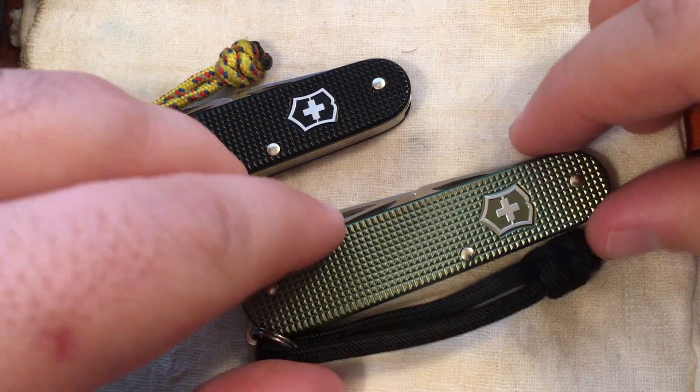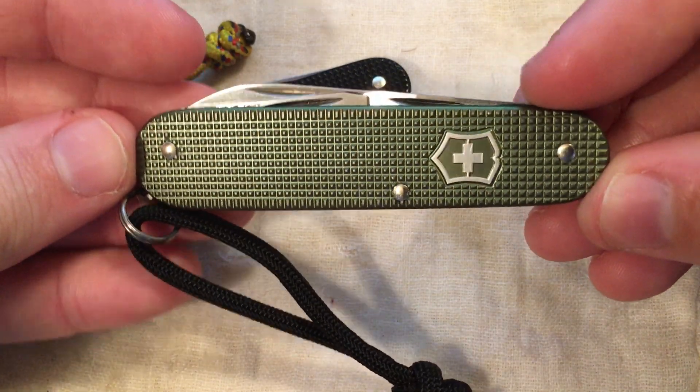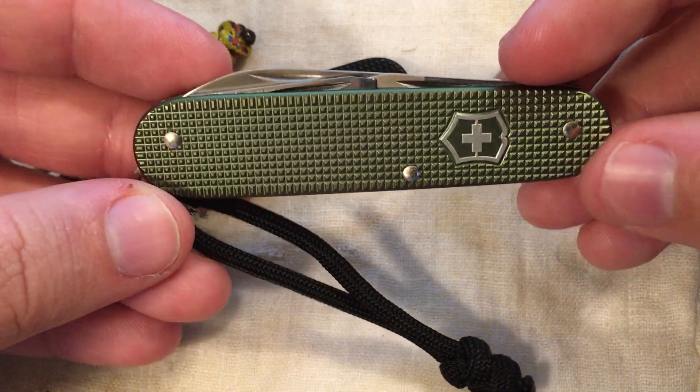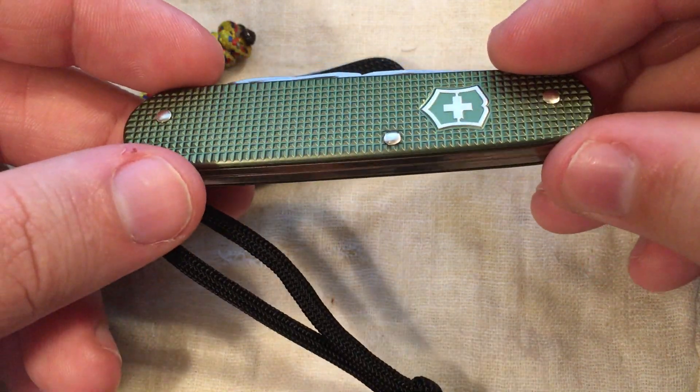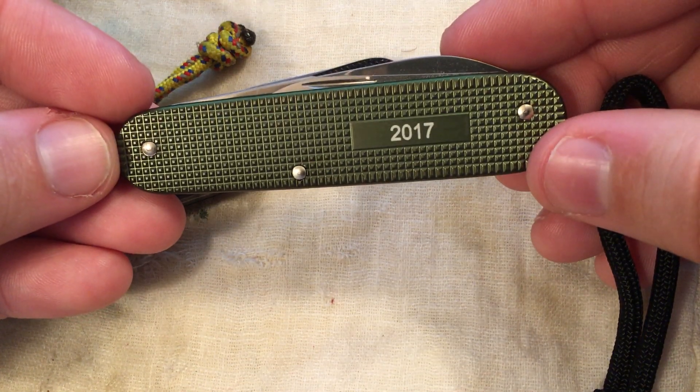Like I said, this is the 2017 edition in Olive Green. I just love that color — I think that's a really great-looking finish they have on that. If you flip it over, you can see the year stamped on the back there: 2017.